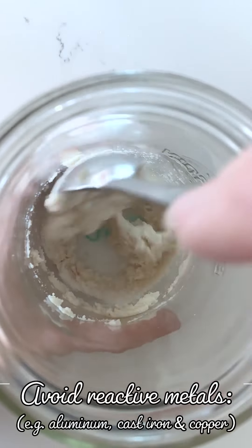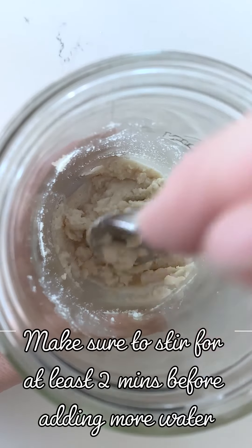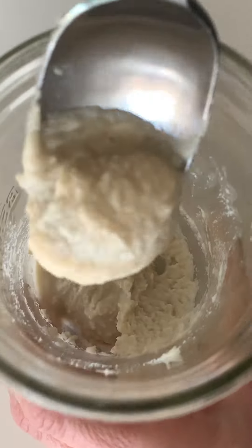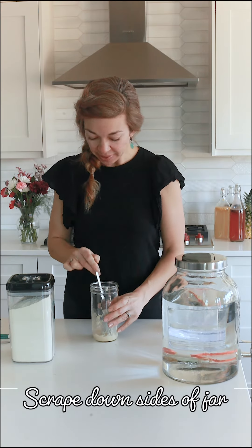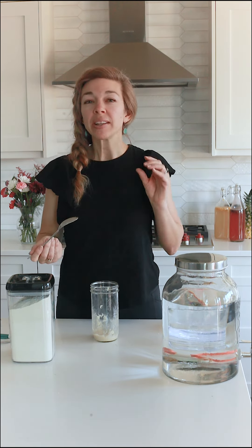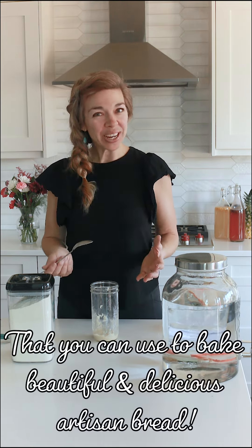Give it a nice stir. You can see this is quite a thick paste — that's a little too thick. With a little bit of extra water, it becomes more of a thick paste, which is how we want it. This is such a simple, easy process, and with just a little bit of time each day, within two weeks you will have the most amazing, bubbly, beautiful gluten-free sourdough starter.